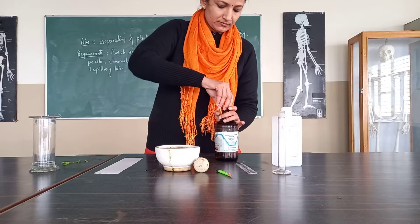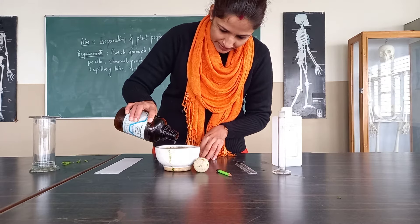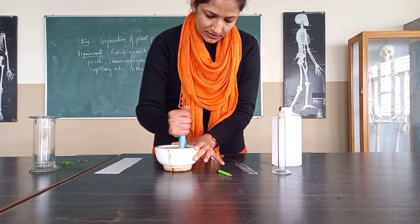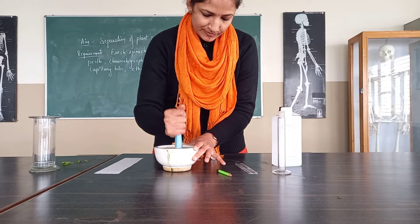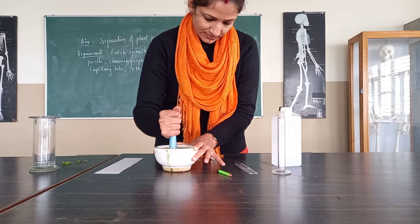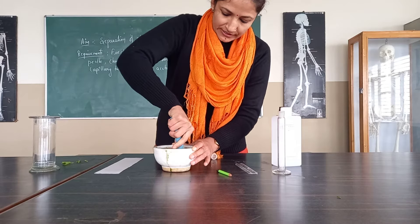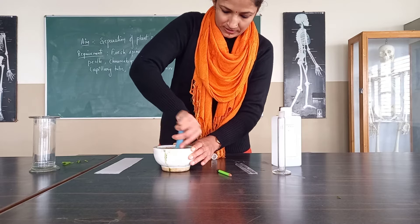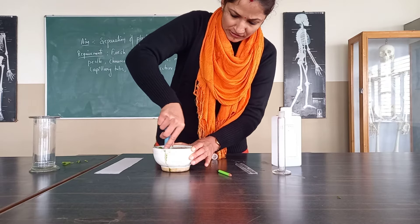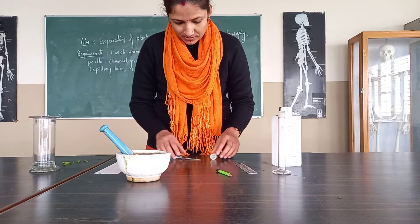Now we will grind this. For better grinding, we can add sand also. We will take out the extract of it. After grinding, we have finally converted that into a paste.